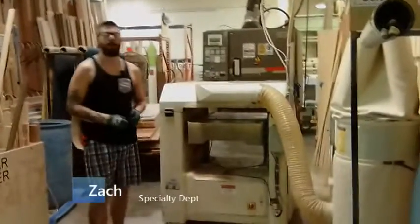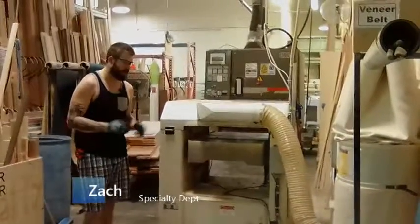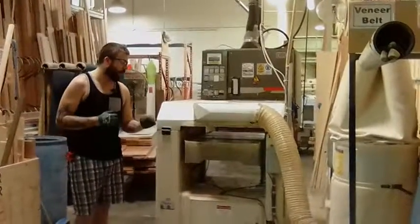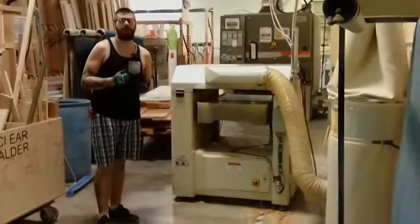Hey guys, Zach Gisthalb here in the specialty prep area. My two-second lean idea today is also going to kind of count as a safety improvement for this station. When I actually plane down our HDF pieces, it blows out a lot of dust on the floor here, and it creates a slipping hazard because it's very, very slippery dust.